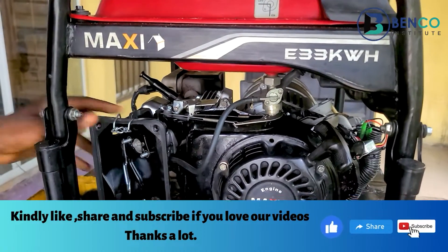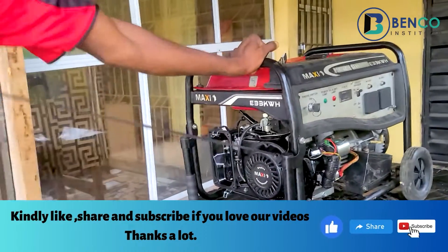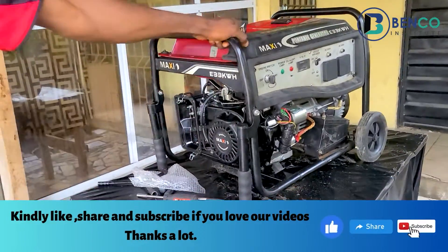On this particular video, if you watch to the end, you will know how to service your dual carburetors properly like a seasoned technician.